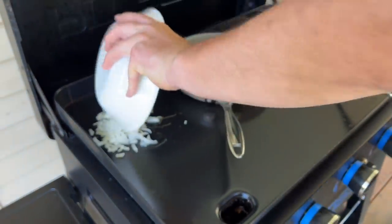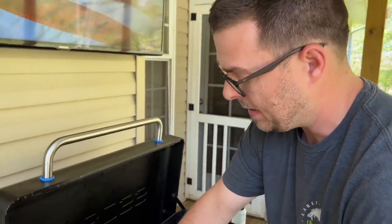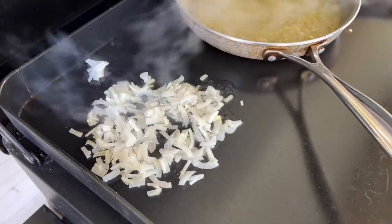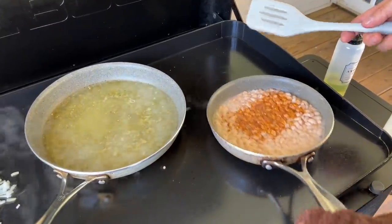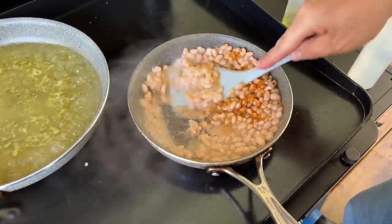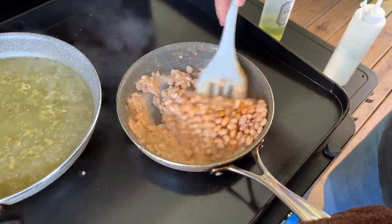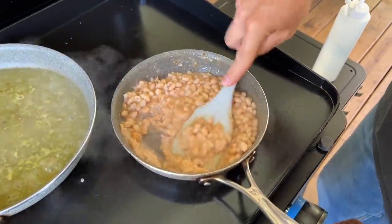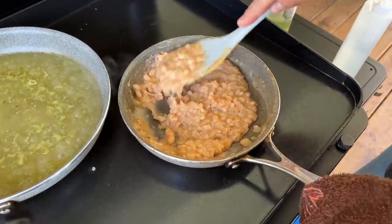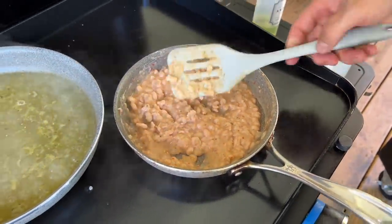I'm going to add some onions to get some flavor out of them — get that char — and add that to the beans. This is how I make the refried beans; it's extremely simple, just start smashing. You're looking for consistency — see how soft they are, they're already cooked. This is my first time trying the white bean method; we do pinto beans all the time. I like them chunky — if you don't, keep smashing.